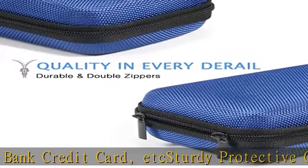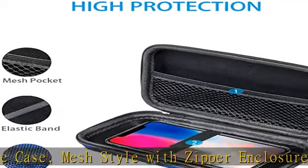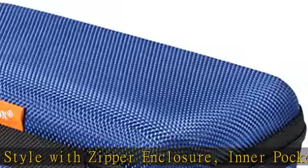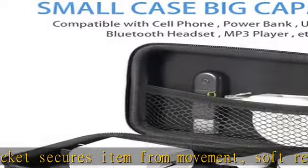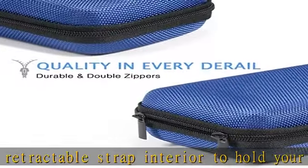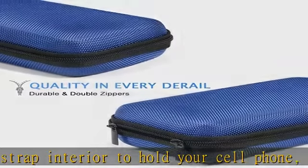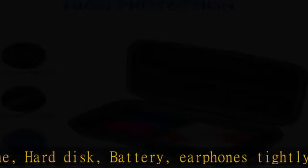External functional hard case keeps your items safe. Please be aware of the size of your power bank, cell phone, or external hard drive before you place an order to avoid mismatch.